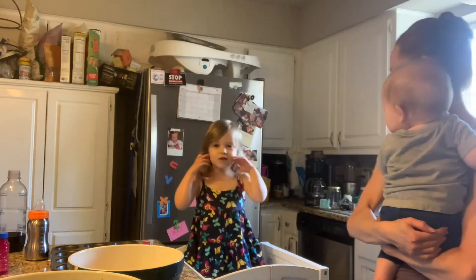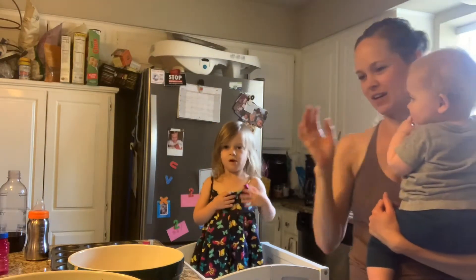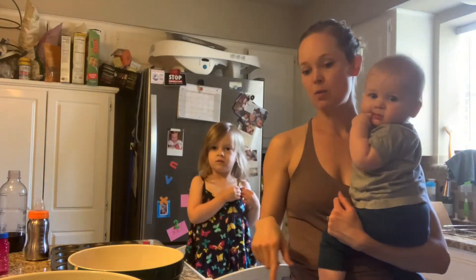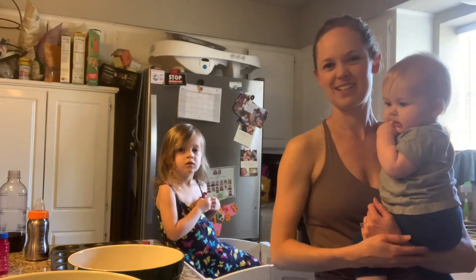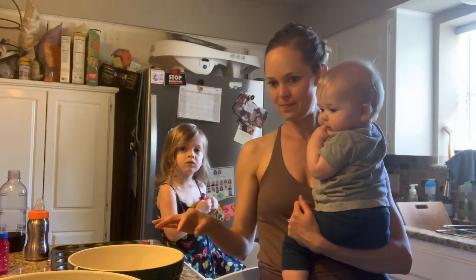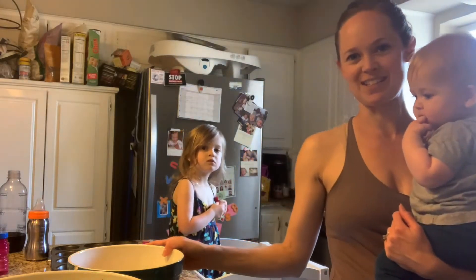What are we making today? Zucchini muffins! This is a vegan recipe, but we're actually making it not vegan today. We're using eggs, but you can use flax eggs. We're using whole milk, but normally we would use almond milk. We only had vanilla almond milk today, and this is a savory muffin — I thought that would be weird. But this is dairy-free, so we're using nutritional yeast instead of cheese.